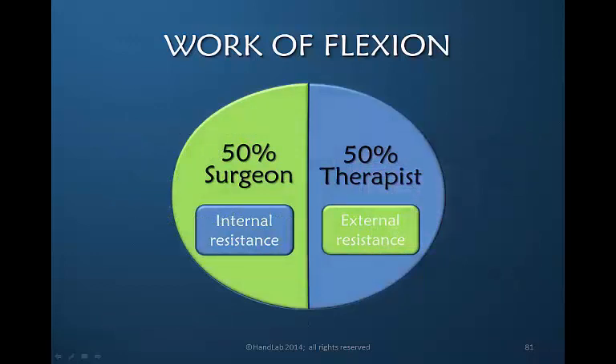The surgeon is responsible, to a large extent — I would say 50% — to assure that the internal resistance is minimized. That has to do with the surgical technique of repair, the presence or absence of a pulley that creates a problem, gapping, and things related to the surgical repair. We as therapists have the most control over the external resistance, which we should minimize. Working together, surgeon providing 50% and therapist providing 50%, should yield an excellent final result.